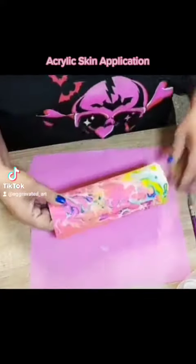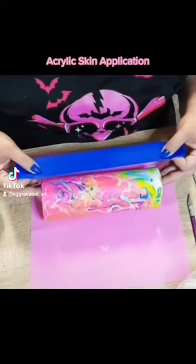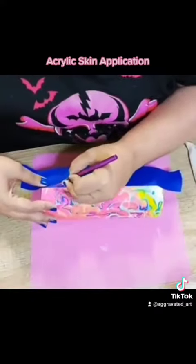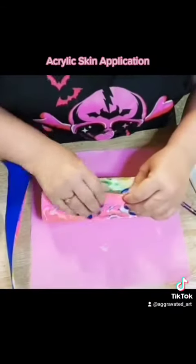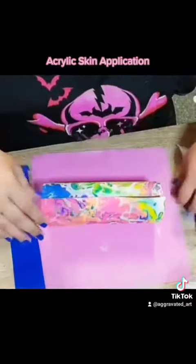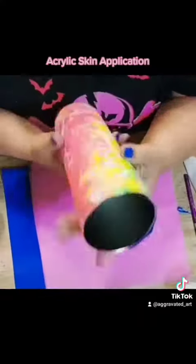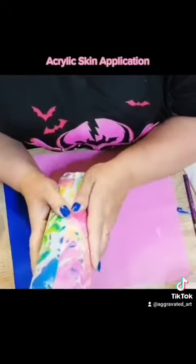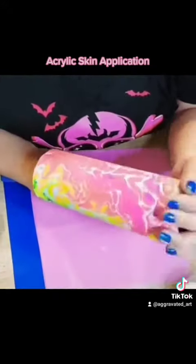That's me lining up my seam so I can have a straight edge. Press down, take out the excess, and then the rest is me just working out the air bubbles and making sure my seam is straight with no silver showing.